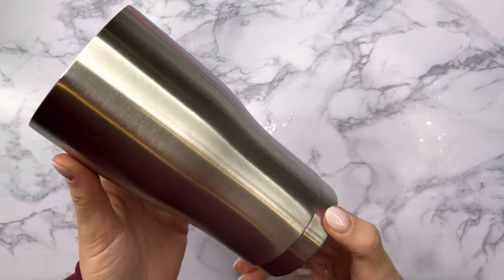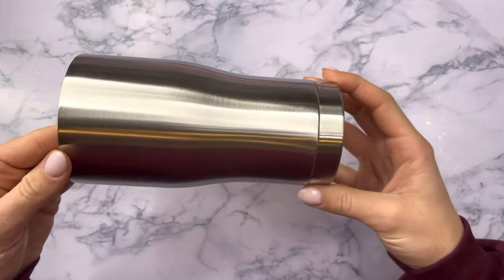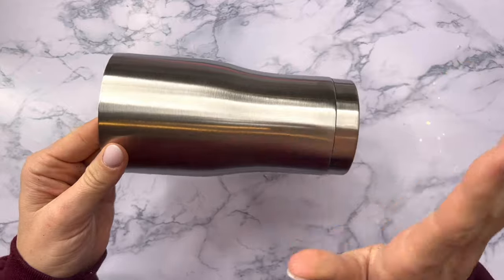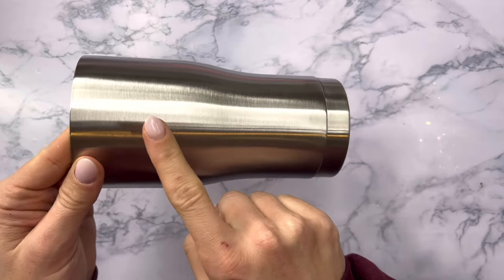Hello friends, welcome to our second video in our spring vibes series. For this video we are going to do a really super simple tumbler using beautiful glitter and semi-transparent vinyl — two of my favorite things.